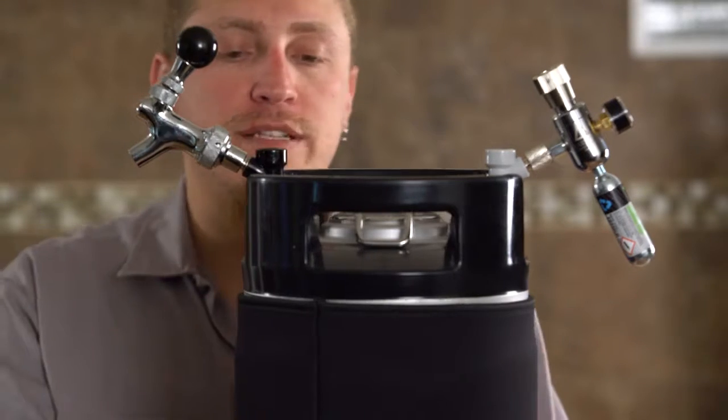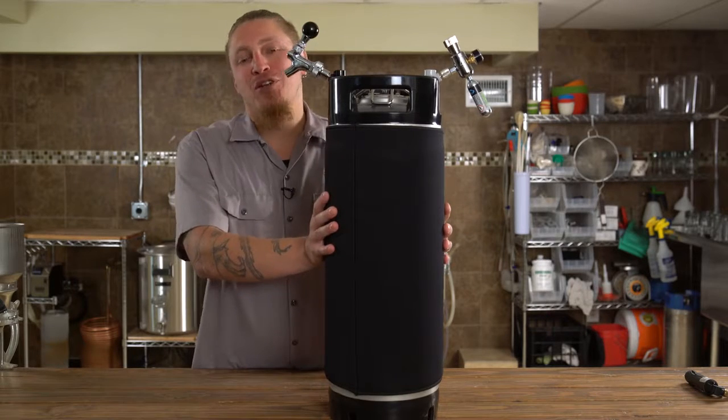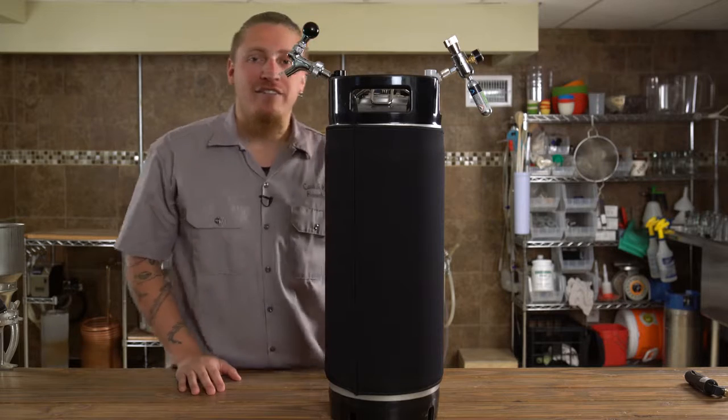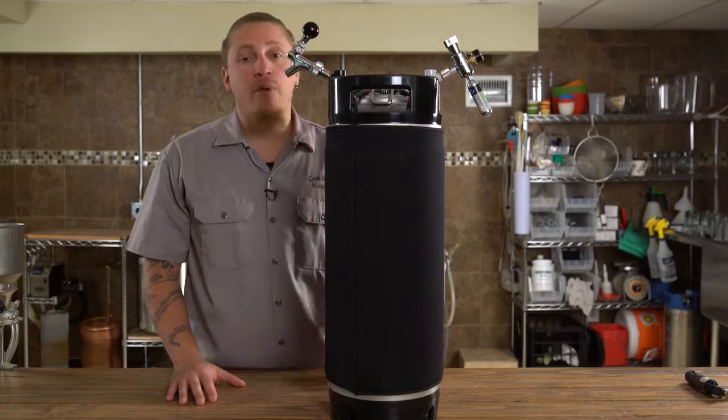Here we see our portable dispensing hardware attached to our keg. This compact design allows us to travel much lighter and not have to lug around so much gear. Placing your keg inside of an ice bucket or perhaps even a customized cooler will help keep it cool for many, many hours.